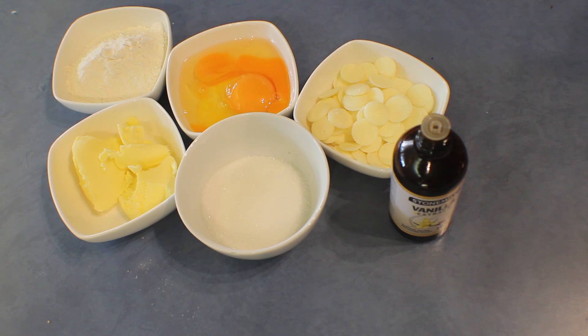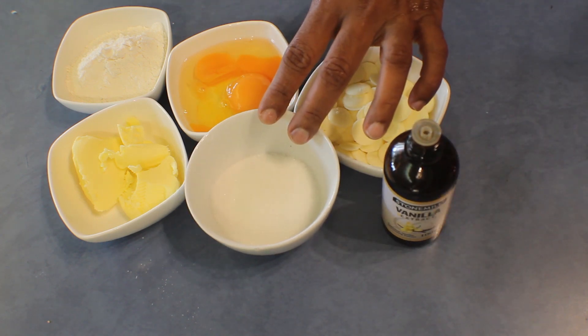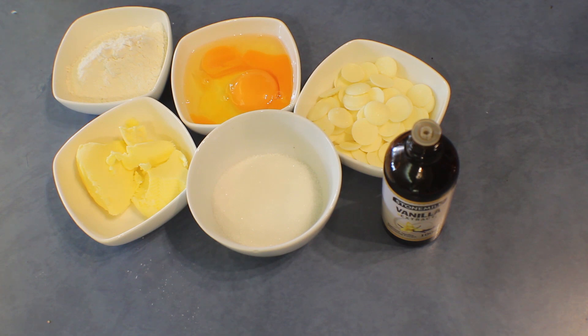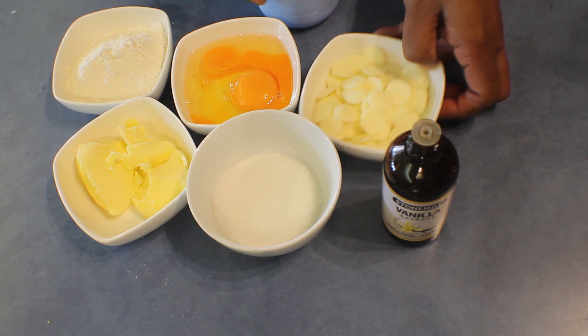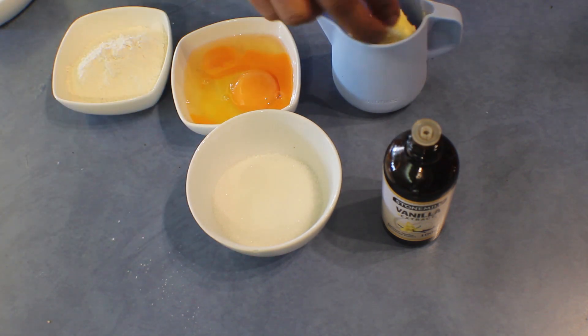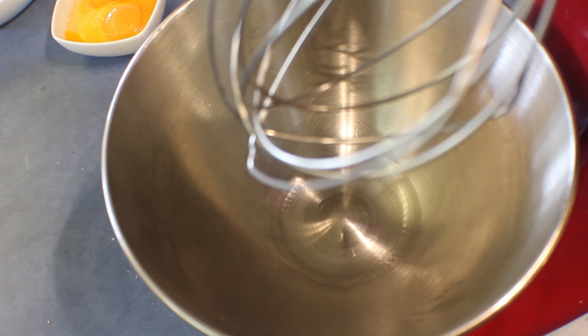For the white chocolate layer, I'm using 50 grams of white chocolate melts or cooking chocolate, several drops of vanilla extract, 50 grams sugar, 2 eggs, 50 grams butter, and 60 grams self-raising flour. First, add the white chocolate and butter into a pot, melt them together, and leave it aside to cool down.